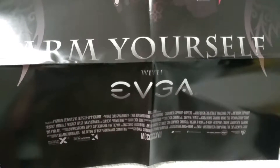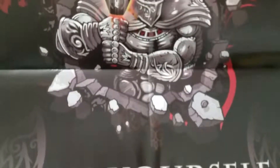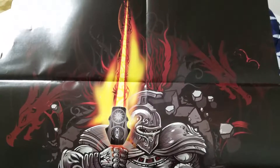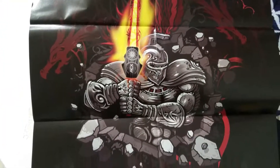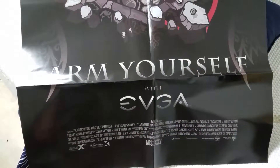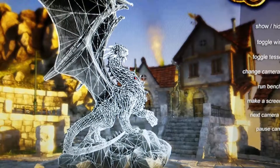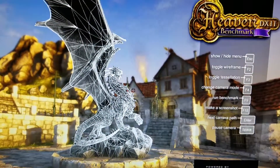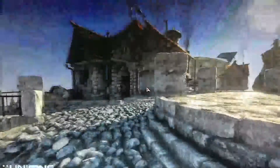Alright, we'll take a look at this poster real quick while I got the driver installing. It's pretty cool — 'Arm yourself with EVGA.' Alright guys, I want to thank you for watching this unboxing video of my new GTX 1070.